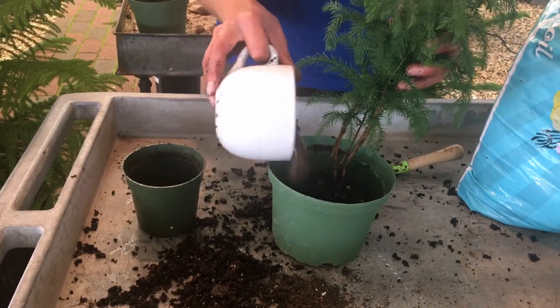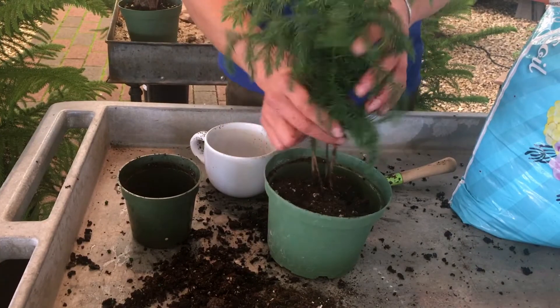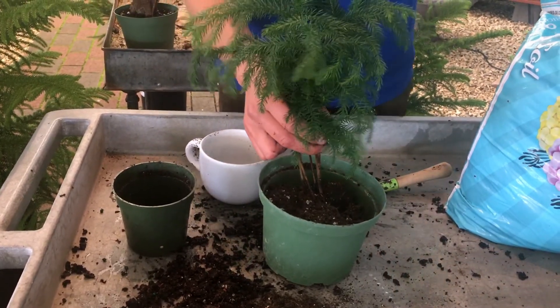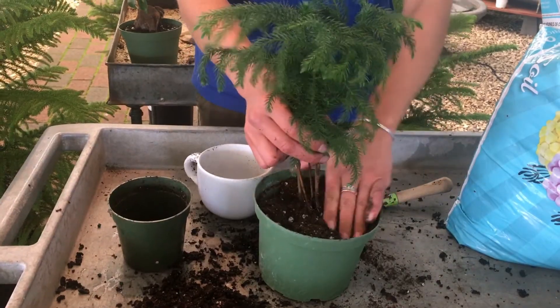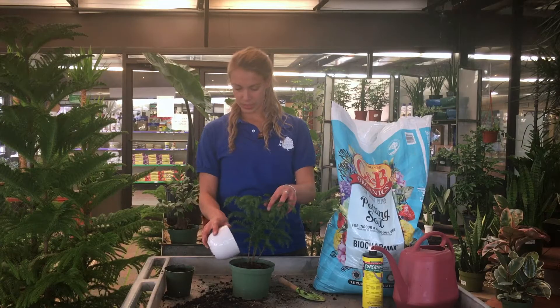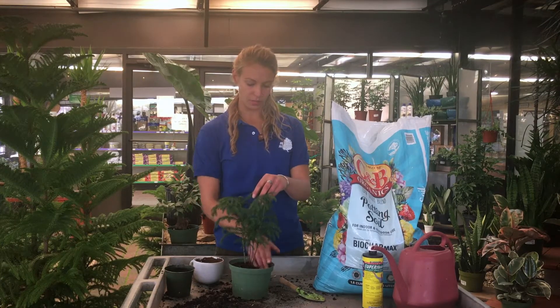Once it's at the right level, you can fill up the sides with the rest of the soil. Put enough soil in and just gently push it around so all the sides are filled.